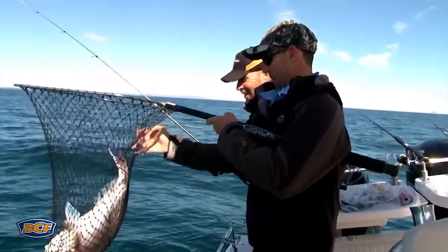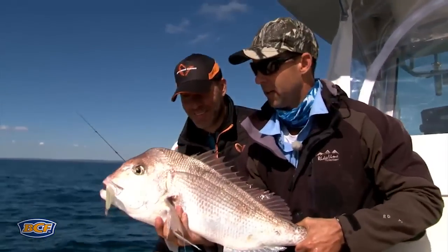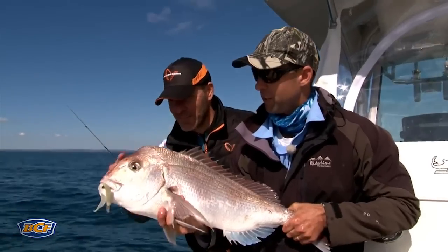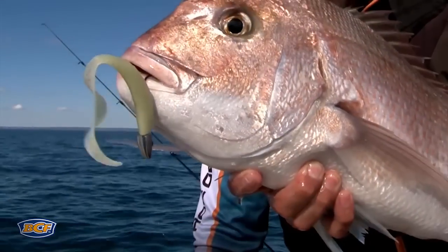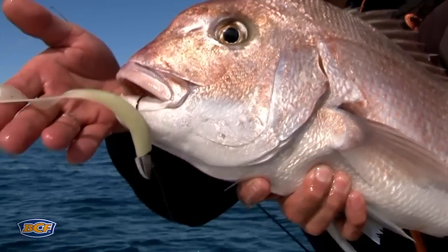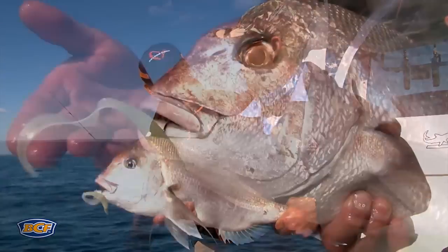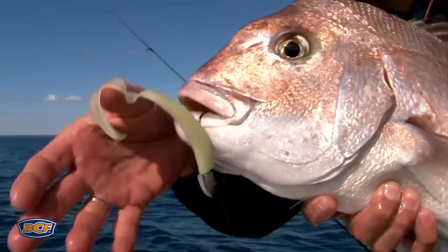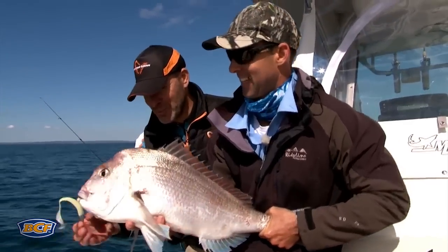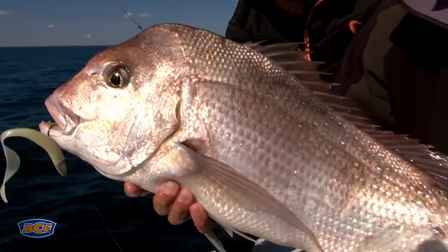Oh, I love this! That's a good one too. Mads, welcome to lure fishing for snapper, Australian style. You design soft plastics and hard body lures for markets around the world and you're excited about the options in Australia. This is one of our favourite sport fish right up and down the east coast, south and west - we love these fish. And you've got a lure which tempts them. Second cast and it just went boom! What an amazing fish.